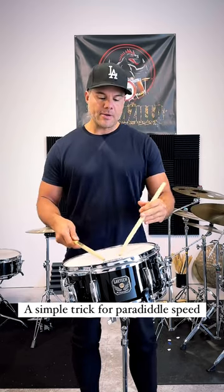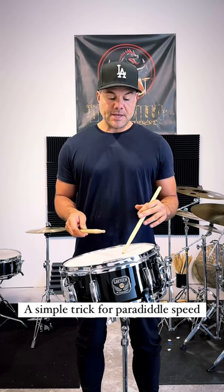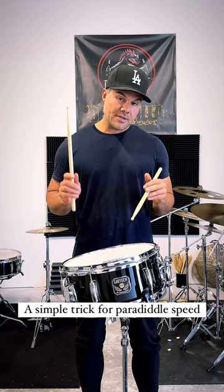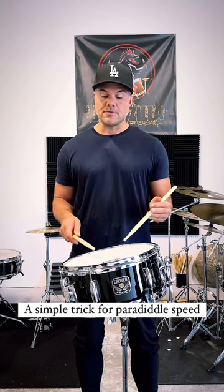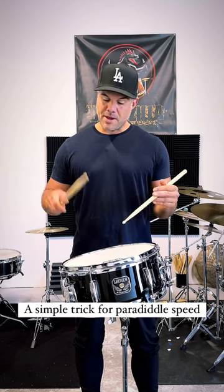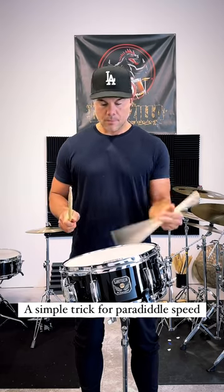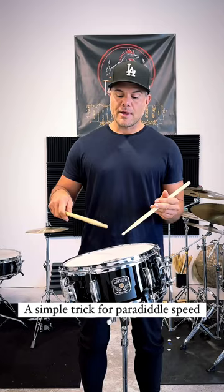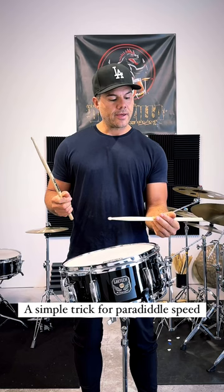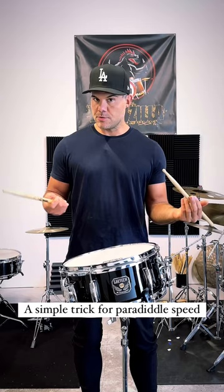So what I mean by that is if you take the paradiddle and watch closely — you may even be able to see it better in my left hand — the diddle part, the doubles, are happening kind of by themselves. You see the bounce? I'm not forcing it. I'm not going note for note there. I'm letting it just kind of happen. You can see the left hand — it opens up a little bit. That bounce is just one stroke, so it's two for one, that double.